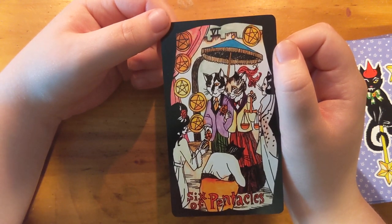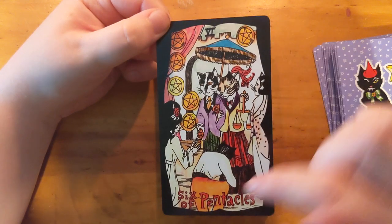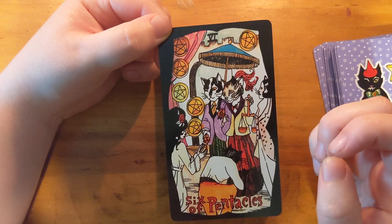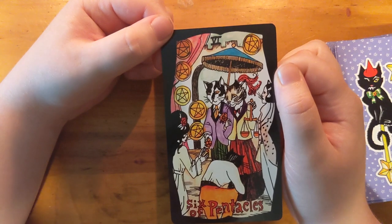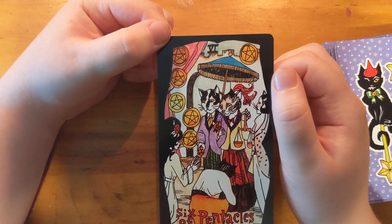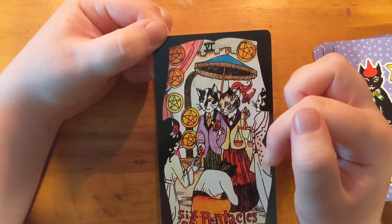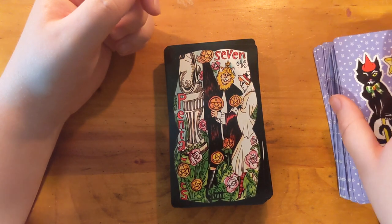Beautiful little Six! I like the bowing — one of them is bowing and they're not only giving to the ones who are ingratiating themselves. I really like it. I like how it's two of them, a pair — I think it's implied to be a couple. I like that. Look at these more human cat ladies all just in a big crowd — I've gotta keep going.